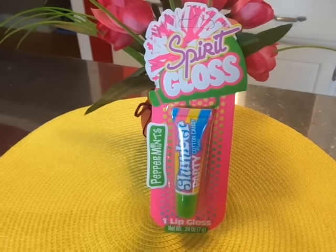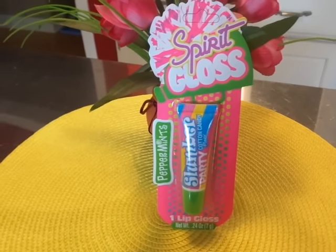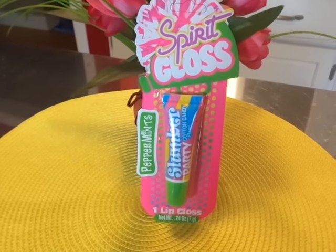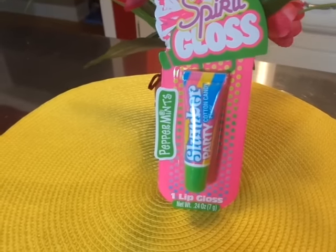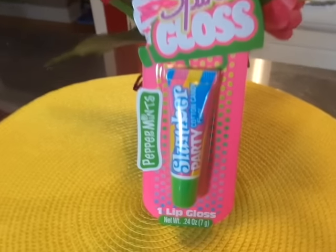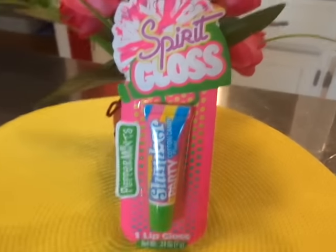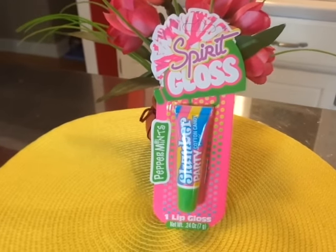Welcome to Mrs. Cotton Candy's Darling Life. Today I want to do a Dollar Tree review on this Spirit Gloss. It's from the company Peppermints, and this is the Slumber Party Cotton Candy, as you can see. And of course, me being Mrs. Cotton Candy, I have to do a little review on this lip gloss.